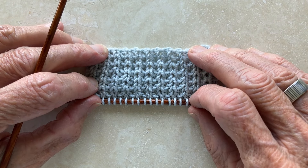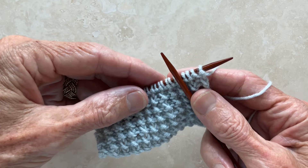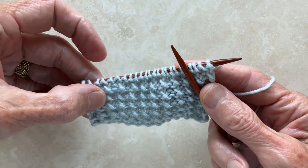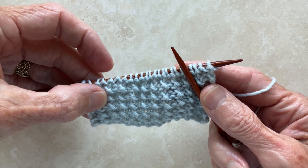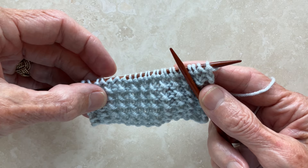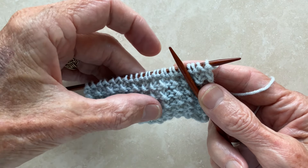And here's how it's done. When working the rice stitch, cast on an odd number of stitches if you're working flat. Your stitch repeat is 2 plus 1, and your row repeat is 2 rows.